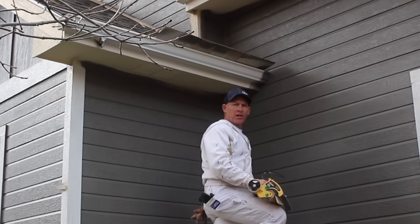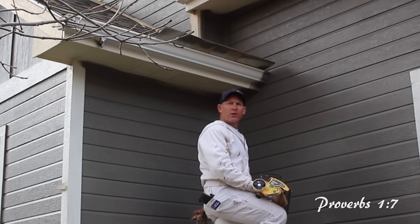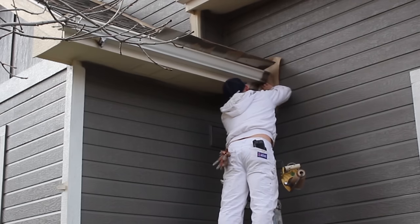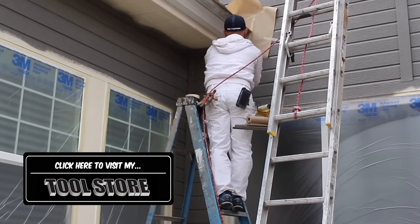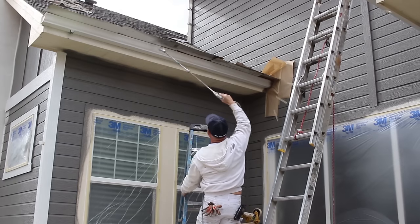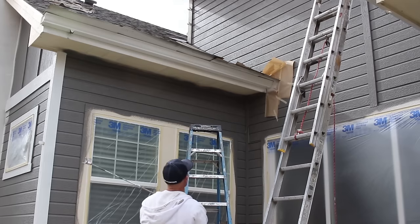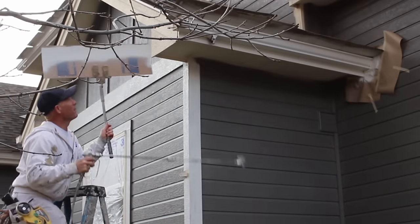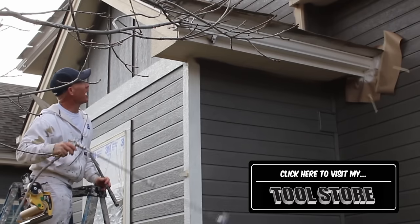The body has already been sprayed and we're coming back. The gutters have already been primed and now we're spraying our top coat on them. I'm masking off around the ends so I don't get any overspray onto the body and have more touch-ups to do. I'm using my shield and shield holder so I can spray the end of the gutter without getting any overspray on the drip metal.